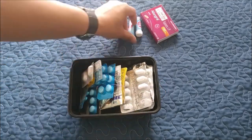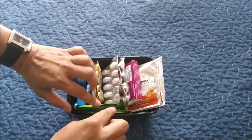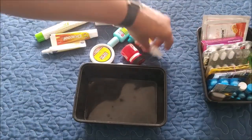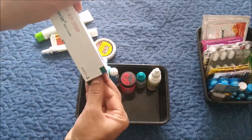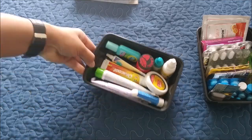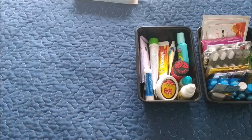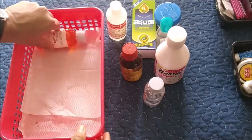I'm using an extra column to place items in the kitchen area, and a few other syrups, pain-relieving oil, and herbal drink (kada) are going to be kept in a small basket.